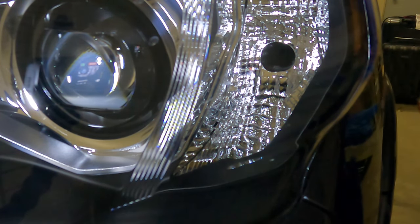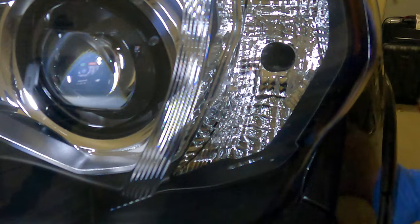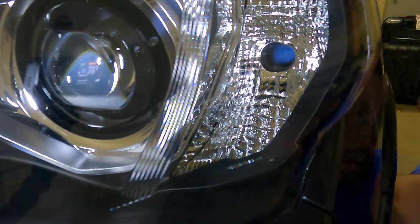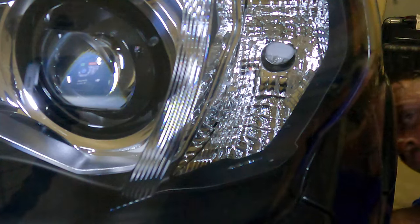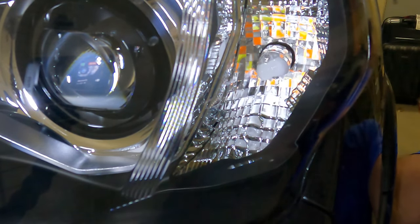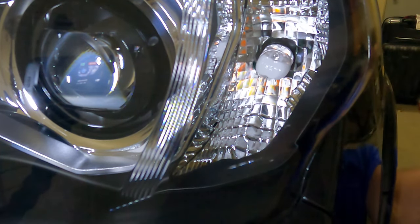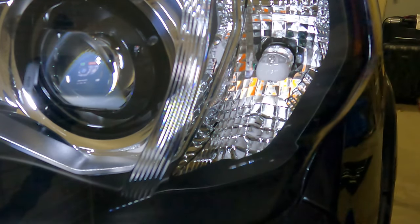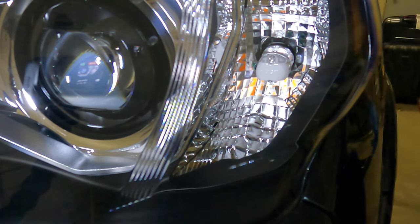I put on rubber gloves — not because I care about getting dirty, but because I was trying not to touch the LEDs with my hands. Once you get your old bulb out you can get your new bulb installed and feed it back through the same way you took the other one out.